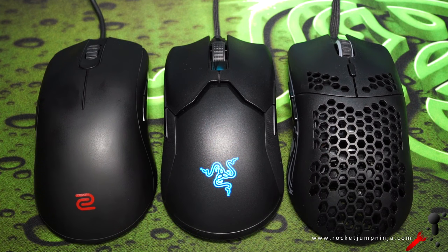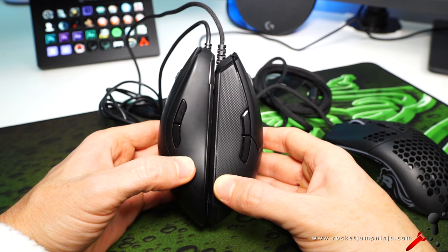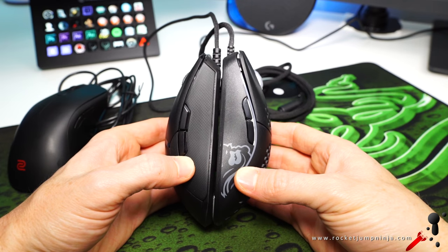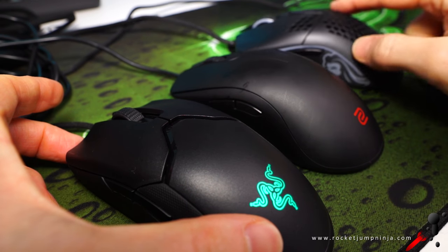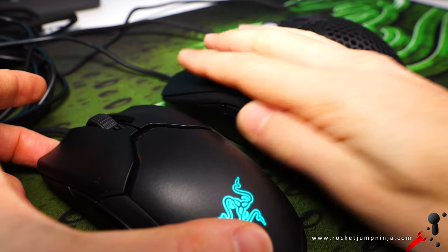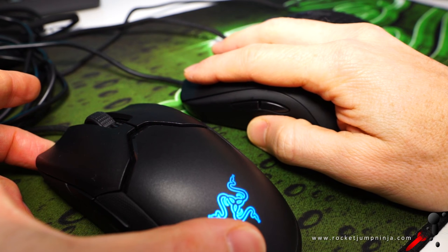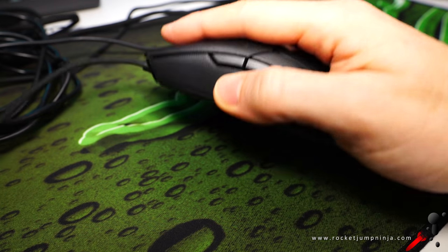Here's a quick look at it next to the Zowie FK1 and Glorious Model O. The basic principles are all there — it's almost like they just squished it a bit, and that's actually a good thing. I've been saying for a long time the FK shell is just a bit too long. So making it shorter and maybe a tiny bit thinner with deeper curves is a great idea. It actually feels quite different in the hand, and this section on top feels more natural on the Viper. Something I don't want to see is a market full of clones though — I'd rather not see the same mouse over and over. It's okay to take inspiration, but not copy.